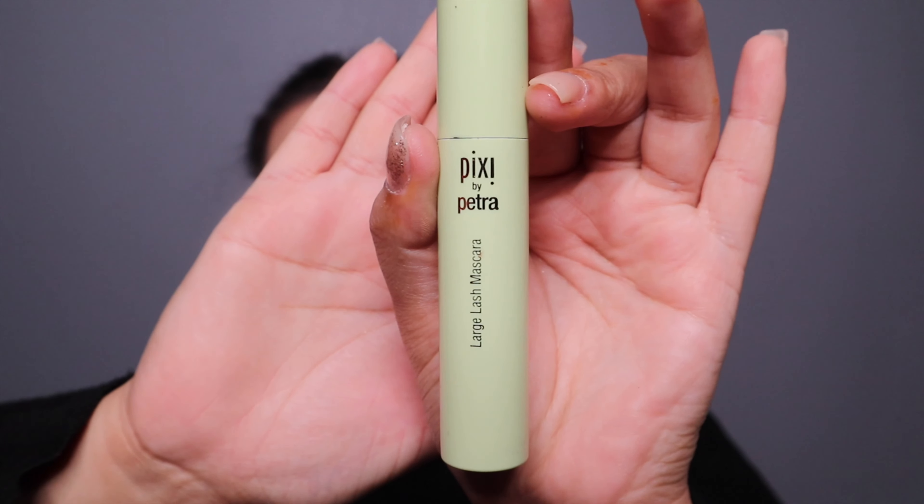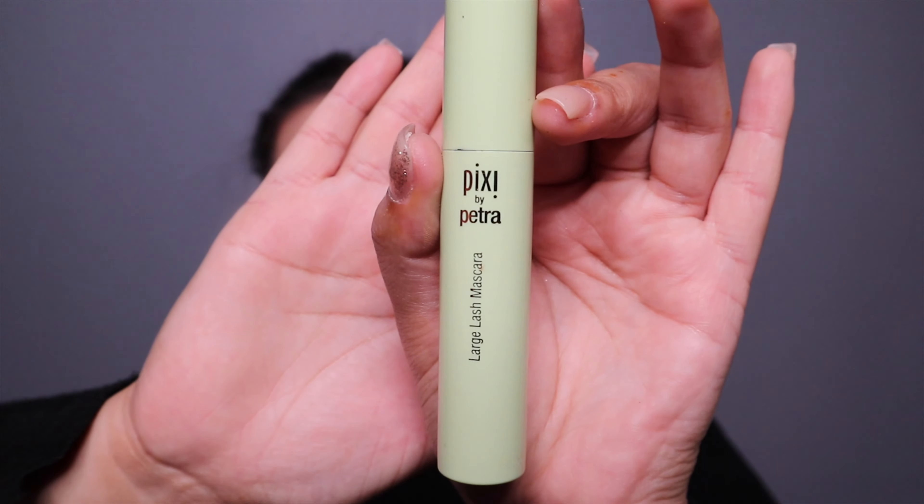Next, I'm gonna apply this Pixie mascara on my top and bottom lashes.